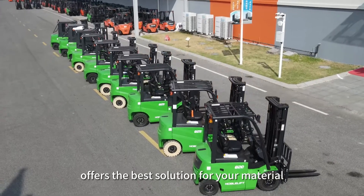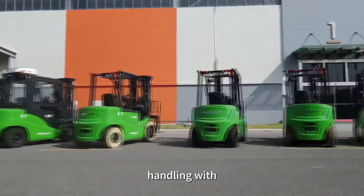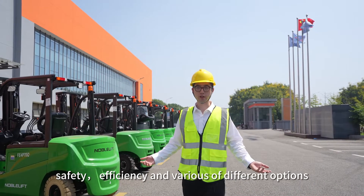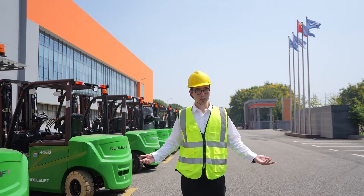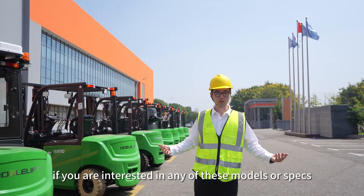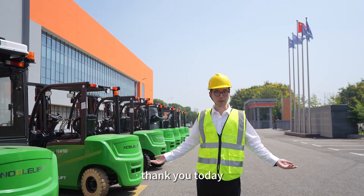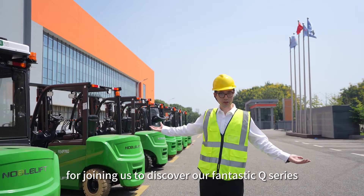Our Q-Series offers the best solution for your material handling with excellent performance, robustness, safety, efficiency, and various different options. If you are interested in any of these models or specs, please feel free to contact us. Thank you for joining us today to discover our fantastic Q-Series.